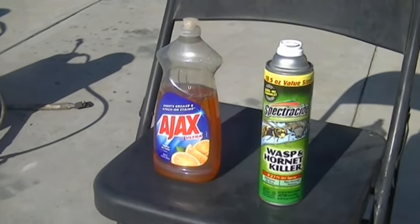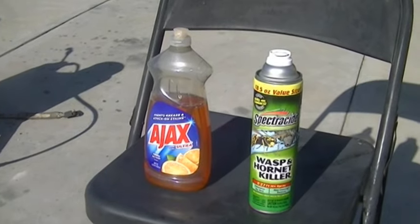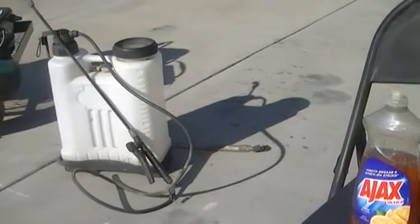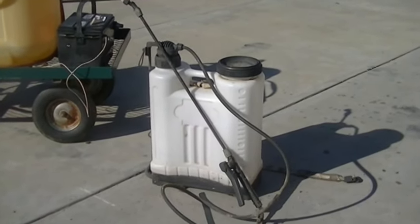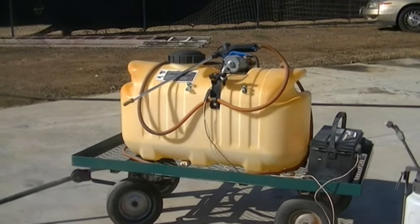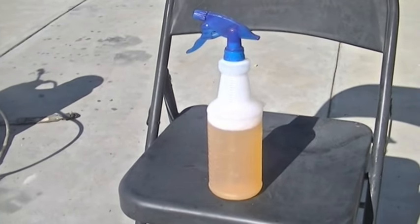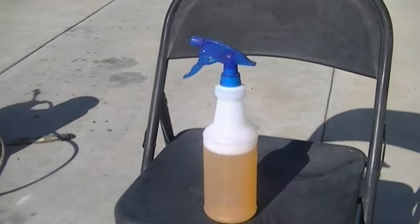You can use a one-quart spray bottle — just put one quarter soap and three quarters water. If you can get up on a ladder, you can get within inches of those wasps in the early morning and they won't fly at you. Or use a one or two gallon handheld sprayer with half a bottle of soap per gallon of water, or a two-gallon pump sprayer that can shoot up to 20 feet so you don't have to stand on a ladder. Set the nozzle to a heavy mist pattern — not a fine mist — and that works best.